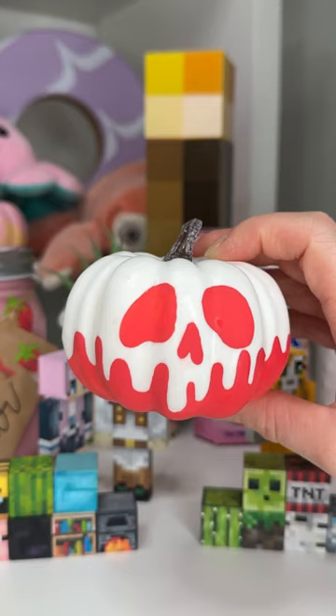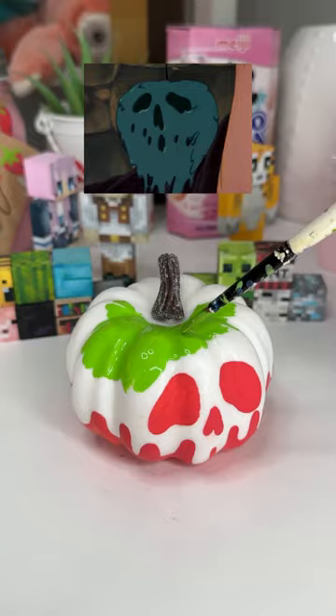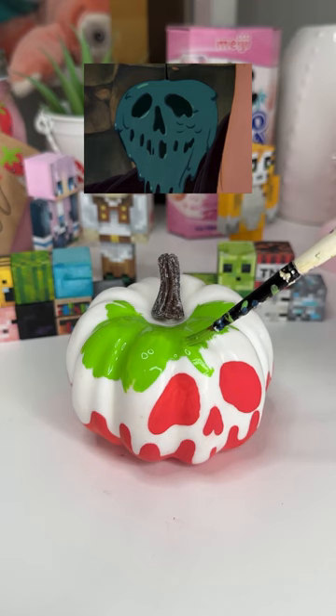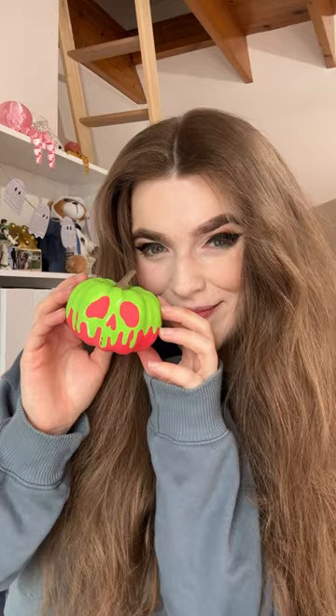I actually painted the red of the apple to begin with, and then I had to paint these drips. In the movie it actually looks like it could be green or white, and I've seen people do both, but I went with green. Here is my poison apple pumpkin — I think it turned out pretty cool. I love it.